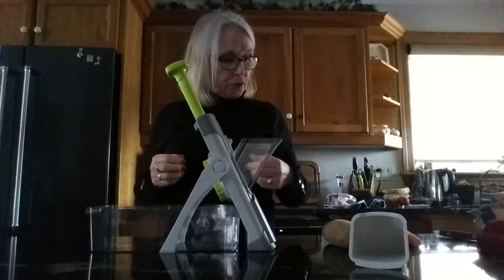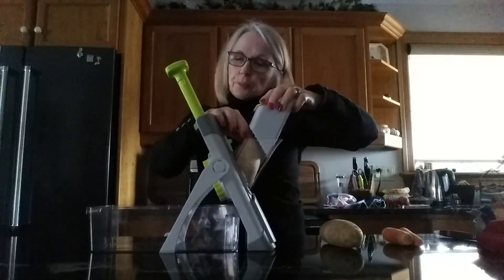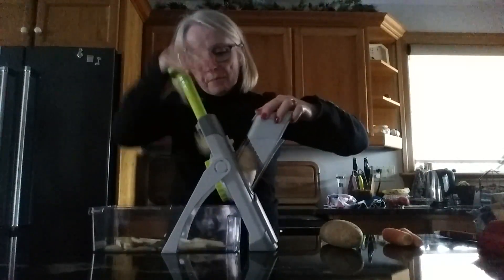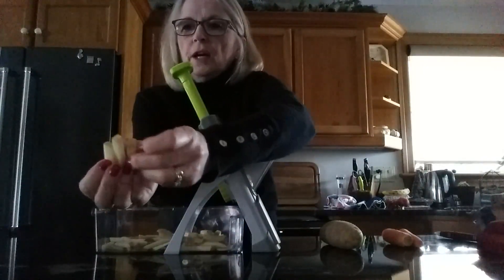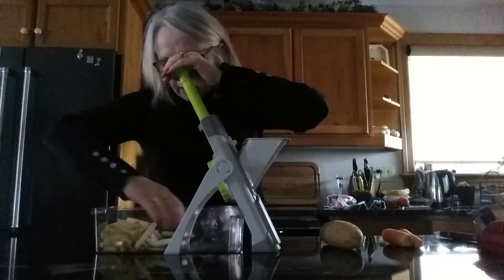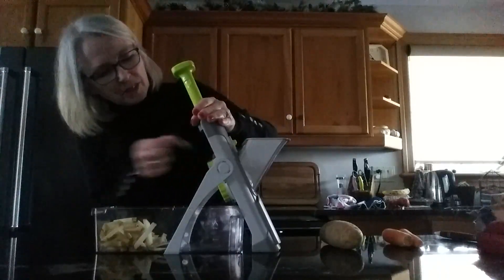I'm going to do french fries, so I'll put one potato in. These are really nice fresh potatoes — I just washed it up because we don't mind the peelings. If it's not as fresh, I peel them first. And then you just do this — and that's it, easy as can be. That's a standard nice size french fry.